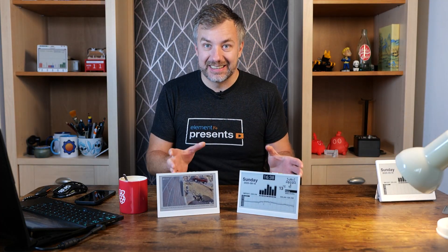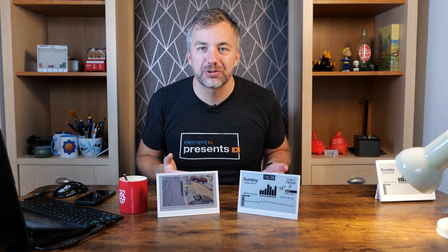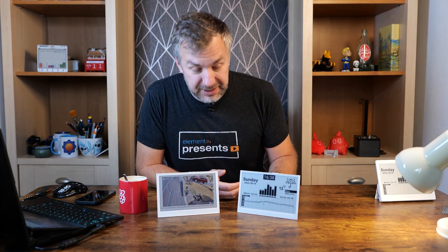So here on the right we have the E001 and E002, with the only difference being that this one has a color display and this one has a black and white display.